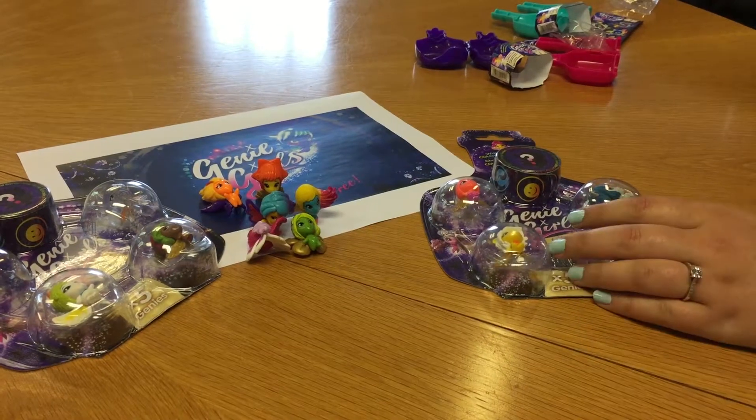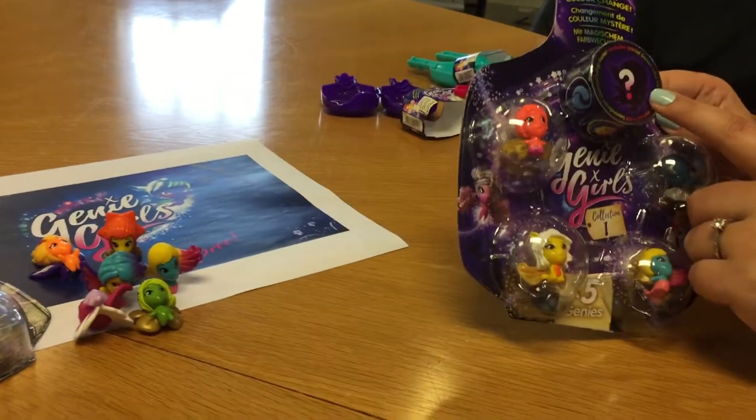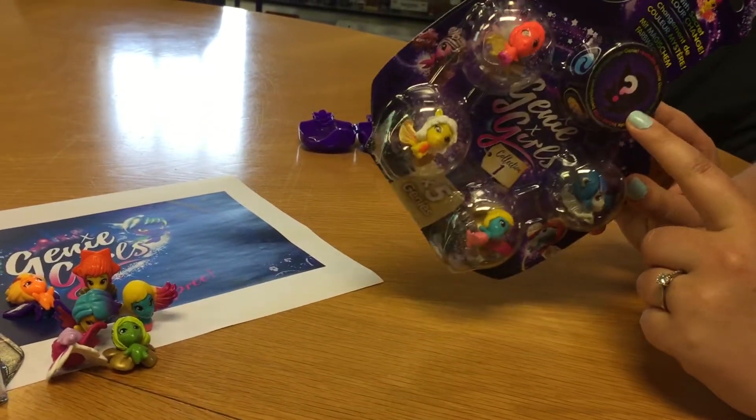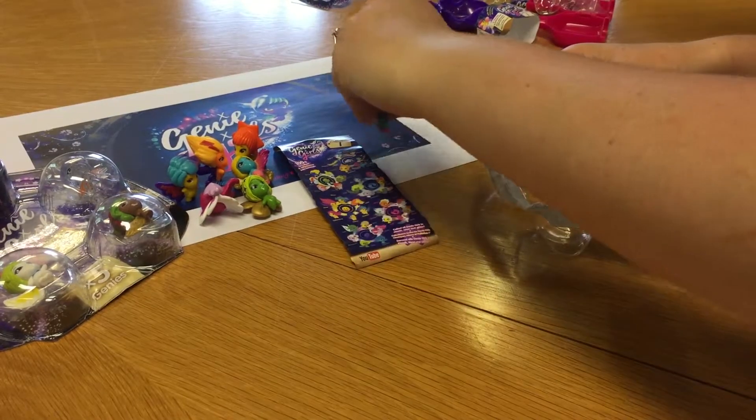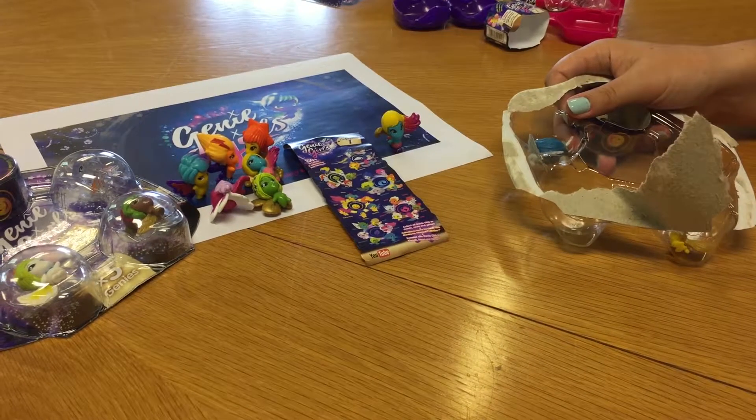It's a five-pack and it's got four characters that you can see and then a mystery figure. So we might get one of the amazing Glitter Translucent ones in this packet. We have got another Coral figure in this packet which we can always swap with our friends.